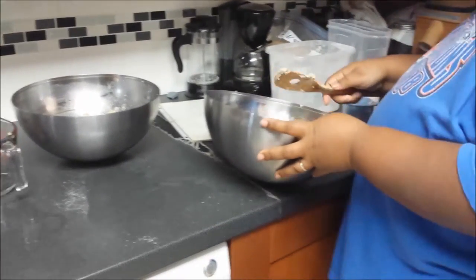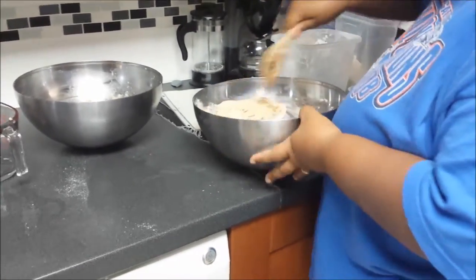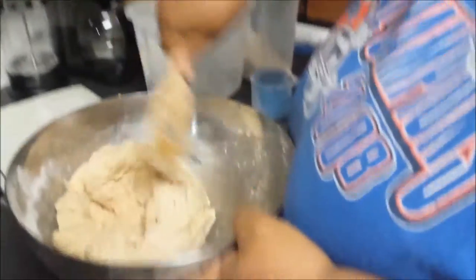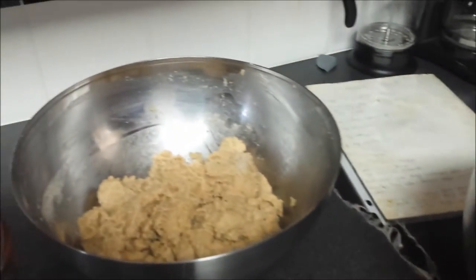I only added about a tablespoon of flour to this, and it's already making a big difference. I think I'm going to stop there for now until I get it into the machine and get it worked up. Now for the next one.